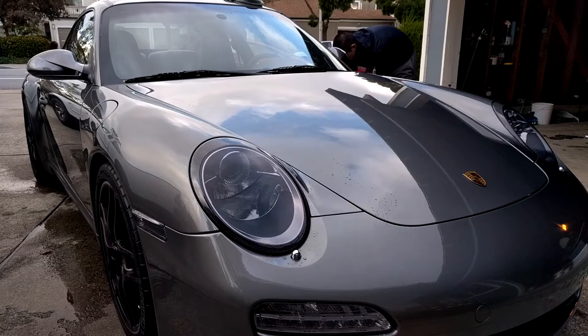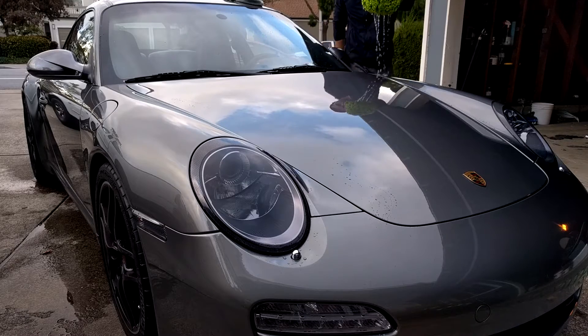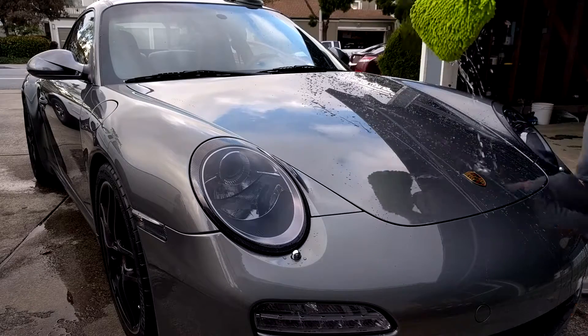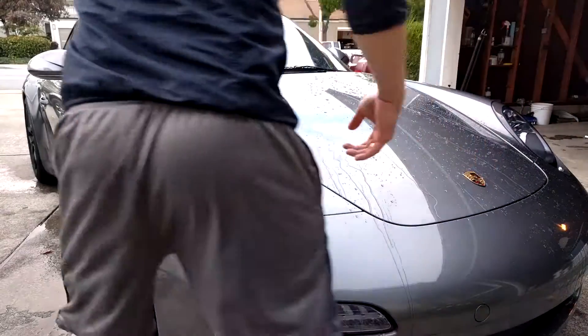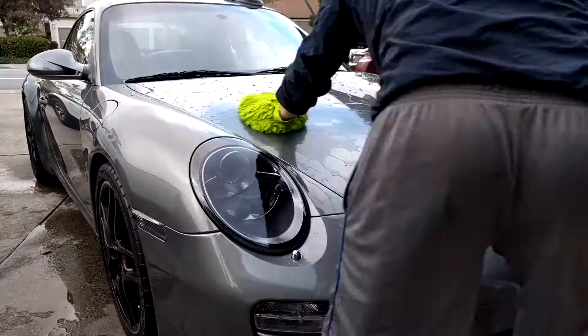When you wash your car, you want to start from the top to bottom. If you want to see the exact instructions, check out my other video. Start by washing one panel at a time. I like to take the wash mitt and sprinkle the solution over the panel before cleaning, just to make sure it's fully lubricated. Then just go ahead and wash your panel like you normally would.